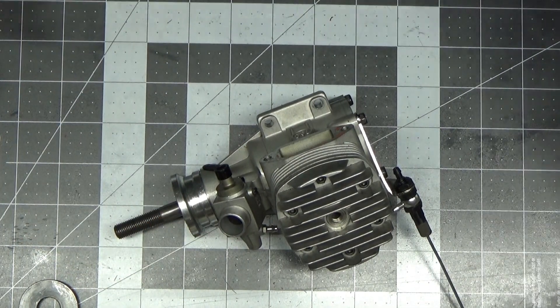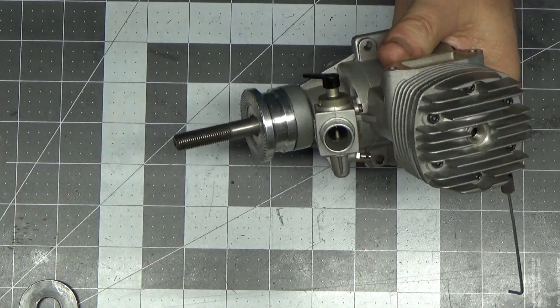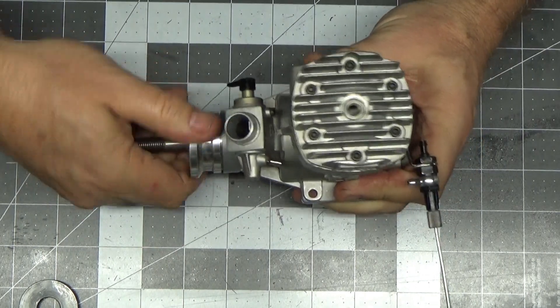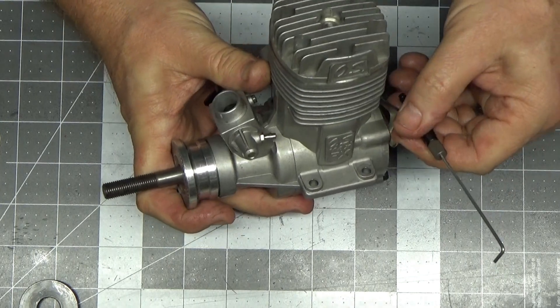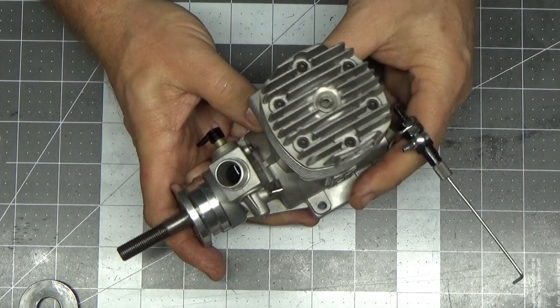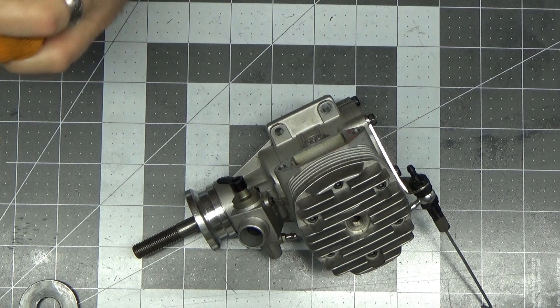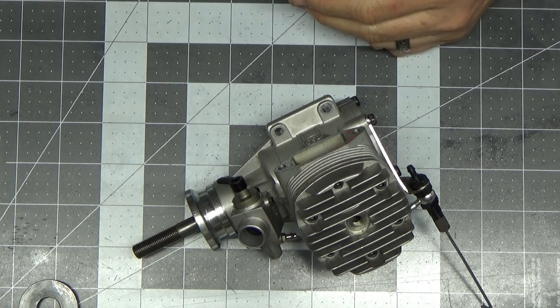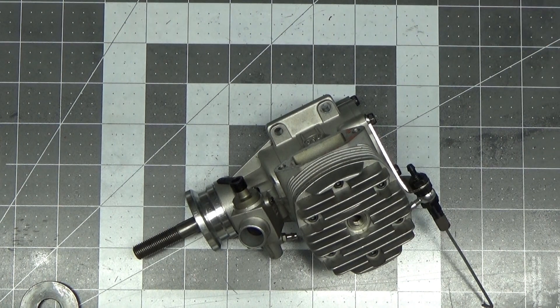The manual for this engine, as do most OS manuals for two-stroke engines, calls for either an A3, A5, or number 8 plug. That's what I was going to use, but Randy told me he really had the best success using an OSF plug. So just to try to keep things the same as they were, I'll put an OSF plug in for the run, probably use some 10% fuel and the same size prop, and we'll get this thing going to see how she runs and tunes in the next video.